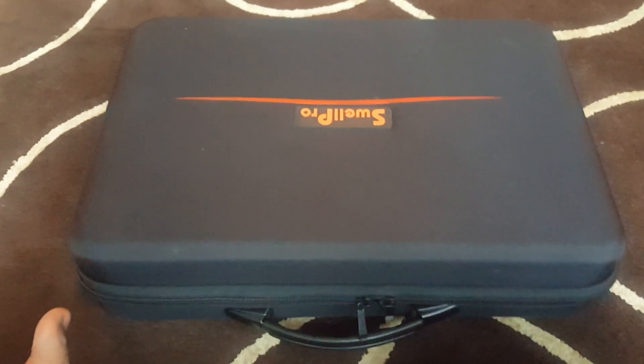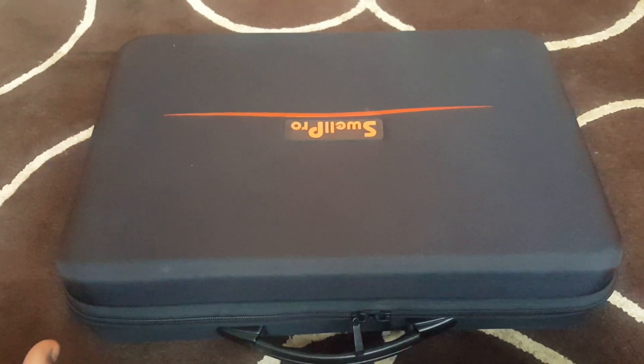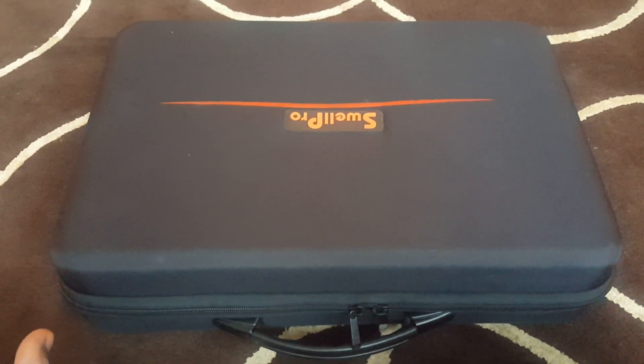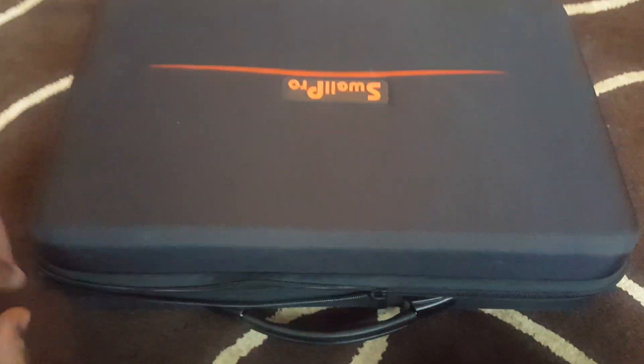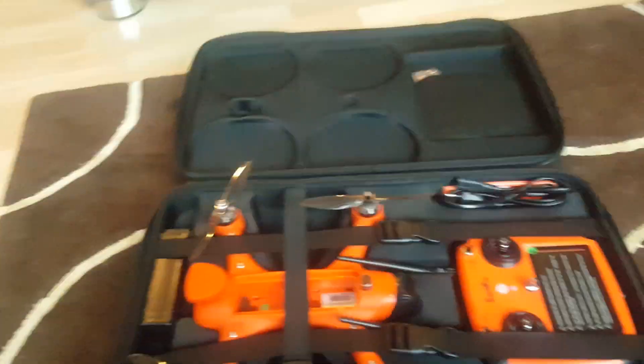Hello guys. This just came in the door a couple of hours ago and I just unpacked it. I have opened it and looked at it but I have not taken it out of the case yet. As you can see it comes in a nice transport case — very sturdy. Ta-da! It's a drone.